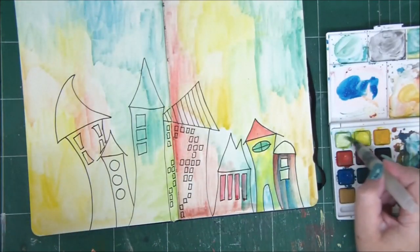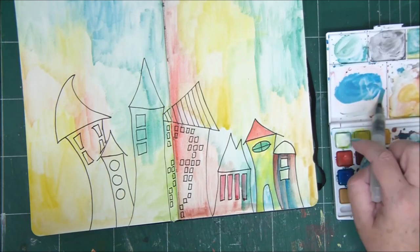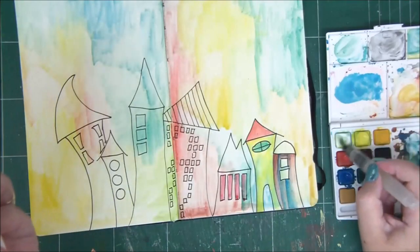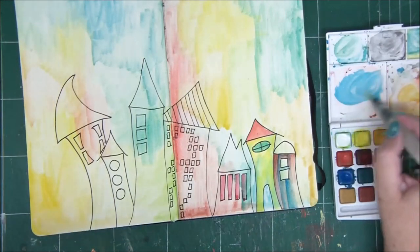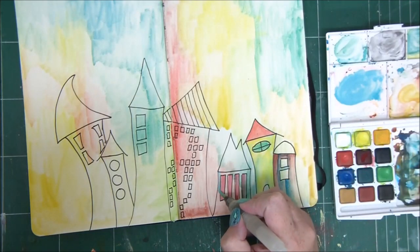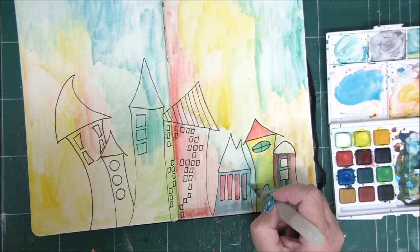Use a lot of water — the pigment in watercolors is designed exactly for that purpose. What I mean is, no matter how much water you add, you'll still get a vibrant color — of course, if you're using good watercolors.